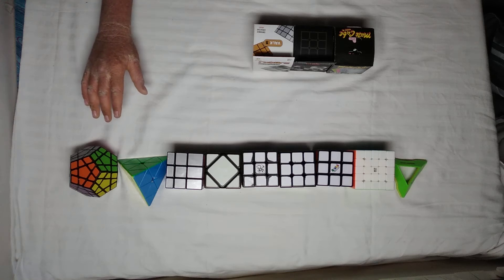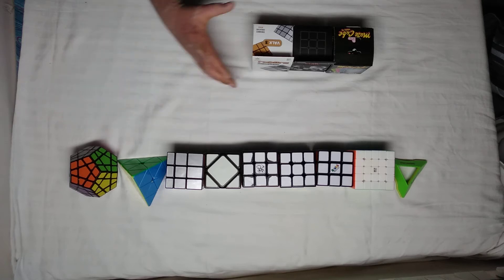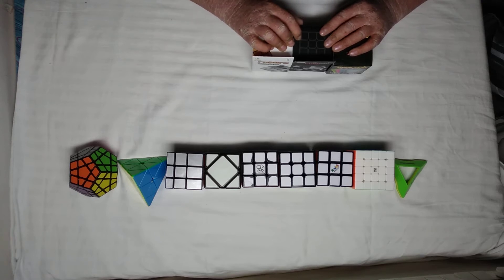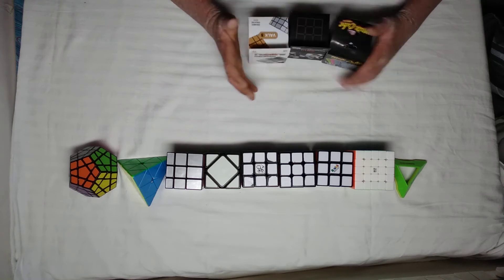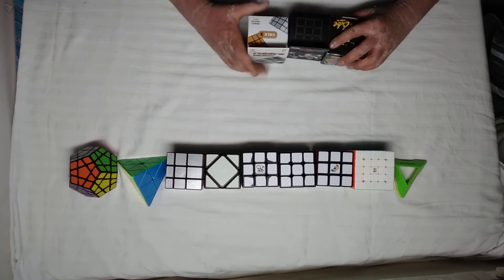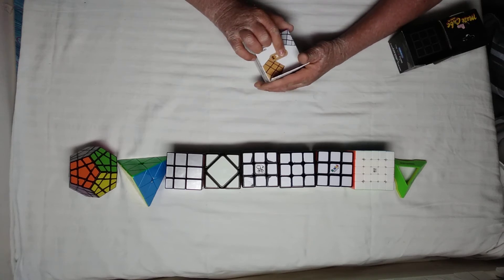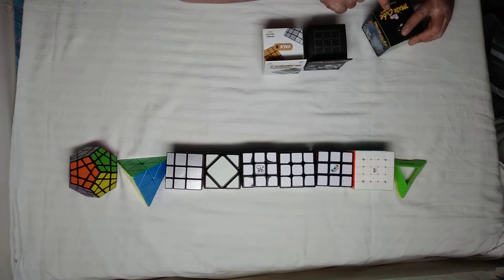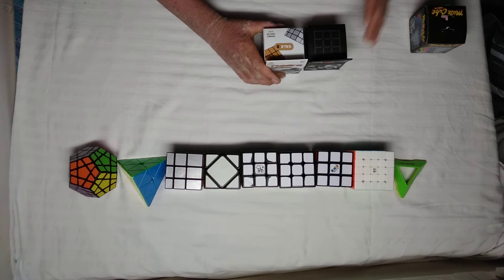Hey guys, what's up, it's me Nikhil the Cuber here, and in this video I'm going to be unboxing three new cubes that I just got from my mom. These are not any branded cubes, they are just normally unknown brand cubes. But yeah, my mom gave them to me. As you can see, I have a mirror cube, a 3x3, and a Shami's cube — not sure what that is, but we will find out.